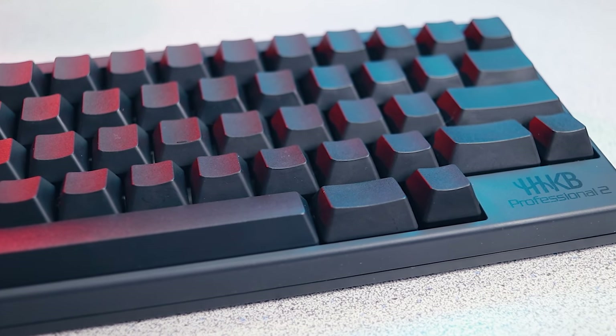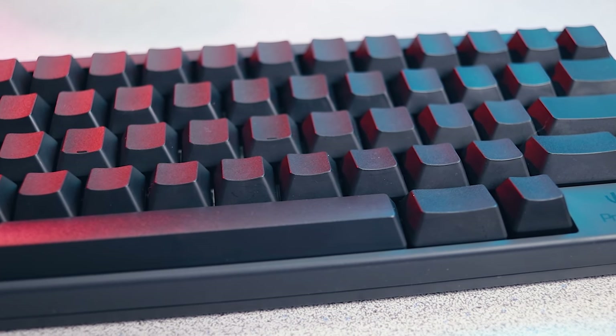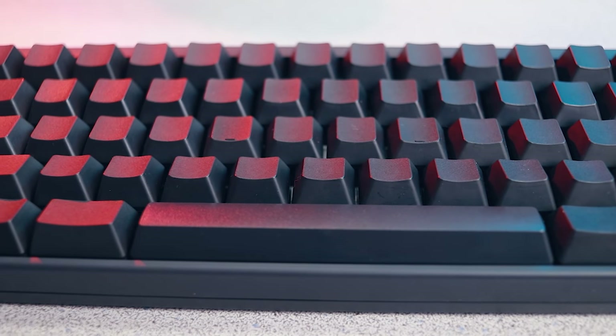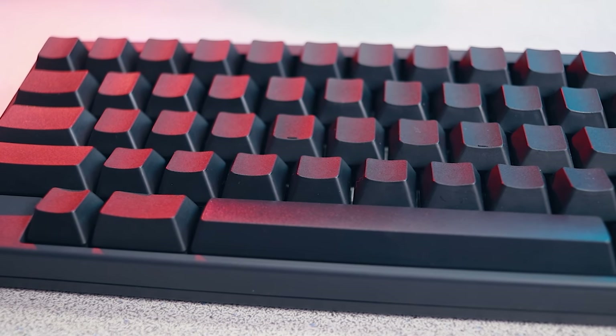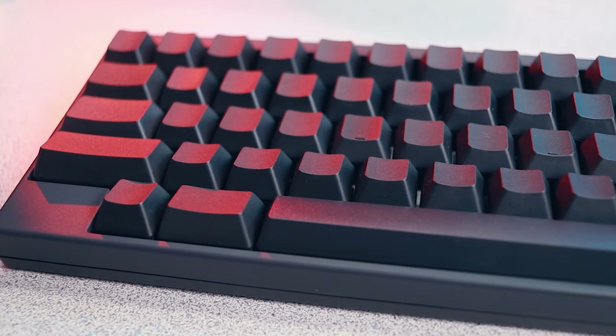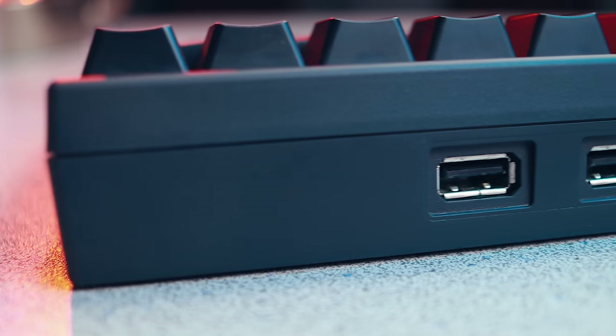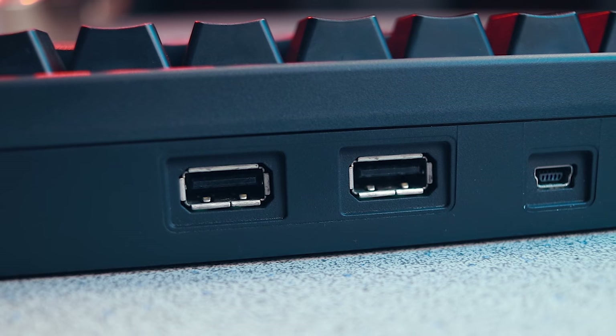It uses PBT plastic for the keycaps and ABS plastic for the body and the spacebar. Generally speaking, PBT is preferred to ABS because it's resistant to shine and discoloration. There are two USB-A pass-throughs which are convenient, but they are very low power, so don't expect to charge any high-power devices off of them.